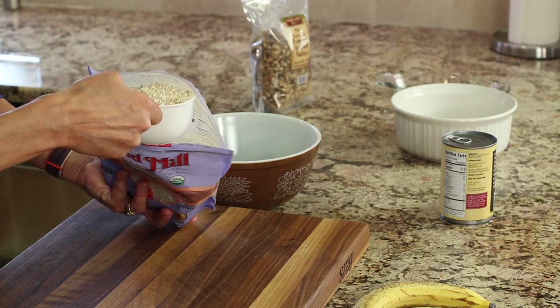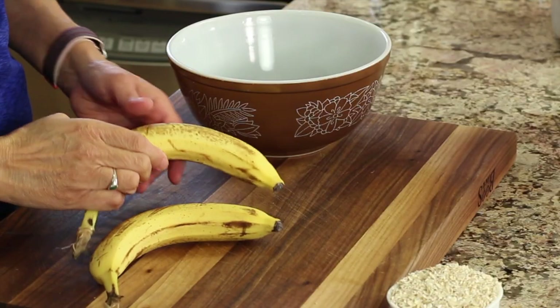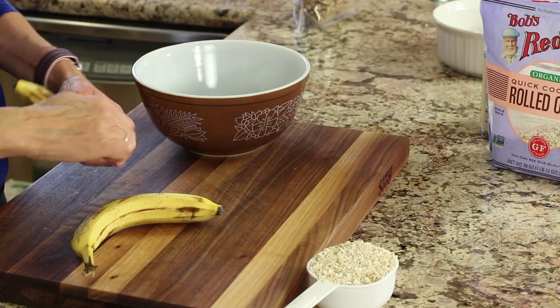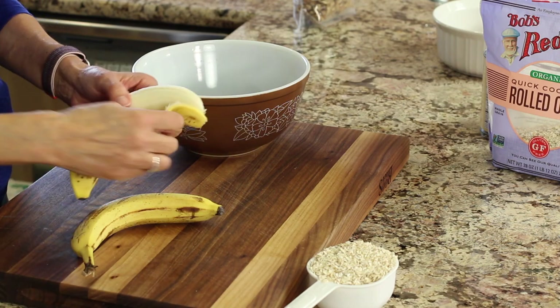I'm just going to take a cup of this and set it aside, and we'll have that ready to go in. Next up are our bananas. You want to use the ripest ones you have. These have lots of nice brown spots, so these are going to be nice and sweet. And this is basically all I'm using to sweeten this up.